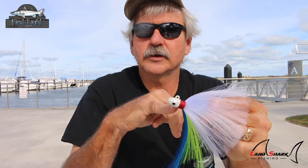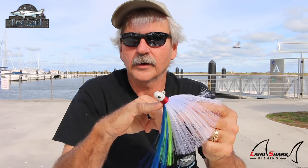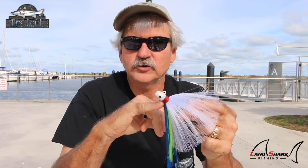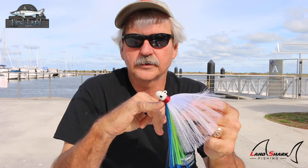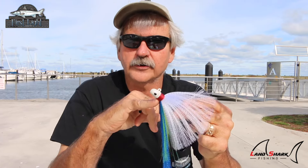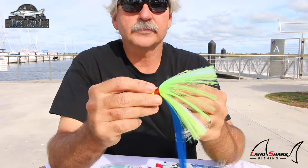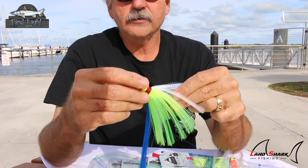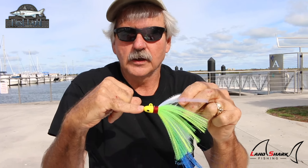The ounce and a half I'm going to call the universal jig, because this is what we sell the most of. You can actually use this jig in six feet of water all the way to 25 feet once you learn how to jig fish by throwing up current. The deeper the water and the faster the current, the farther you throw it up current to get it down.